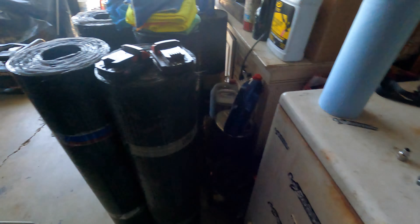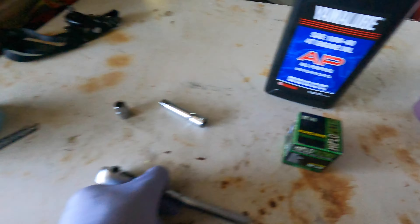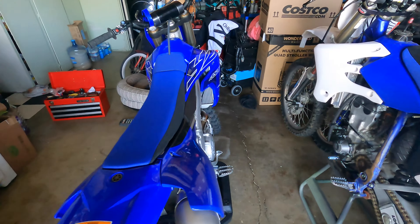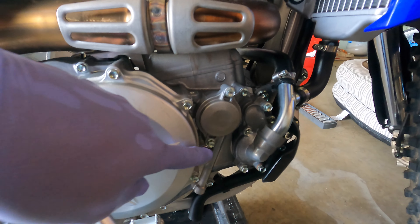Next you will need an 8 millimeter socket, and this will be for the oil filter. The oil filter is located on the right side of the bike, right here — these two bolts.